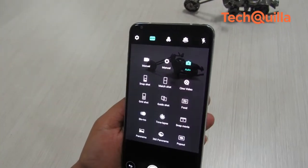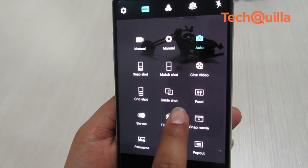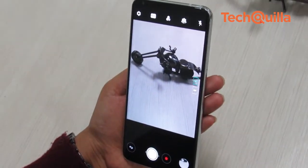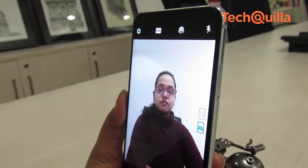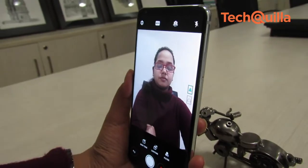The camera app in the V30 Plus comes loaded with modes such as snapshot, match shot, guide shot, and grid shot, among others, which we thought were not of much practical use. The picture quality is not at par with other flagship devices. The 5-megapixel wide-angle front shooter is a letdown, especially for selfie addicts.